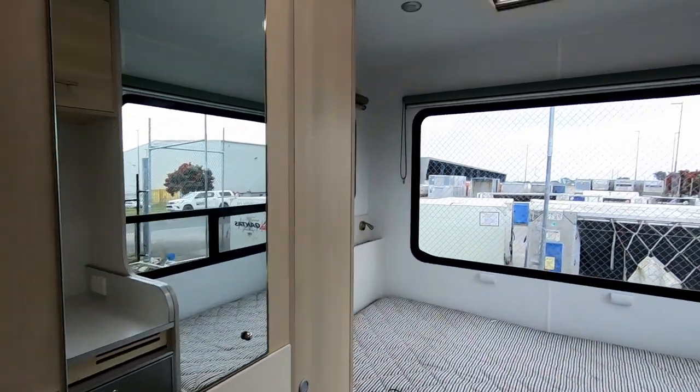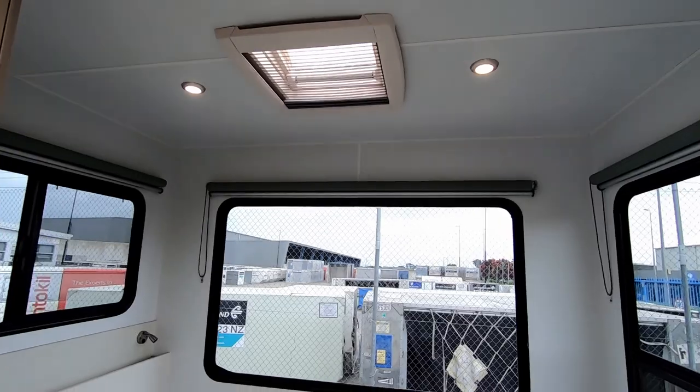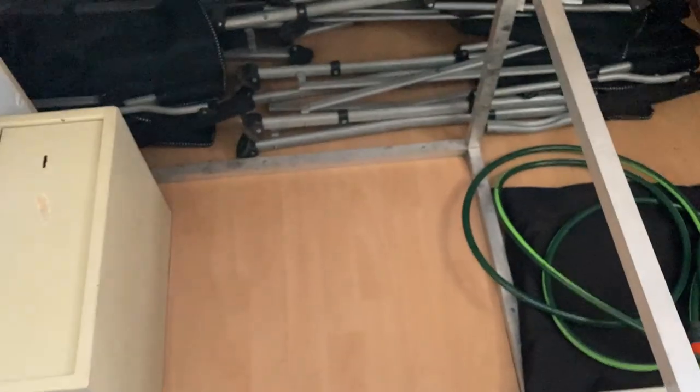Your rear lights are controlled over here. On the River Rest, you get a lot of storage underneath the bed. This is also where the hot water cylinder is located and the safe.